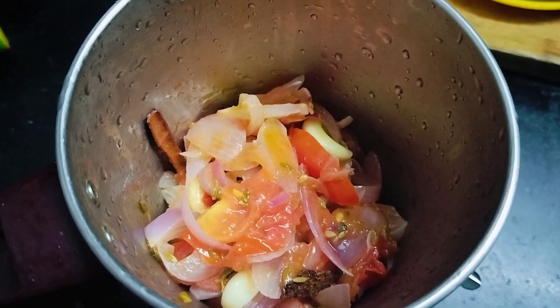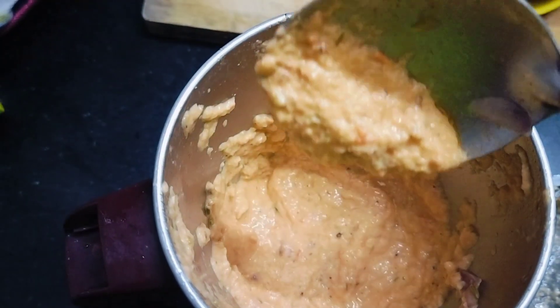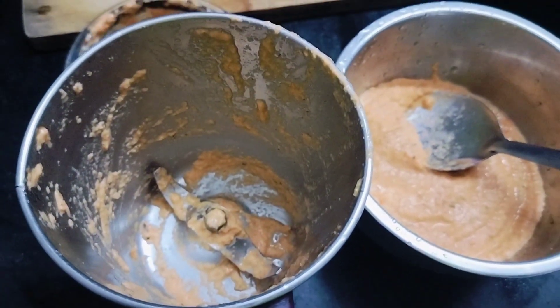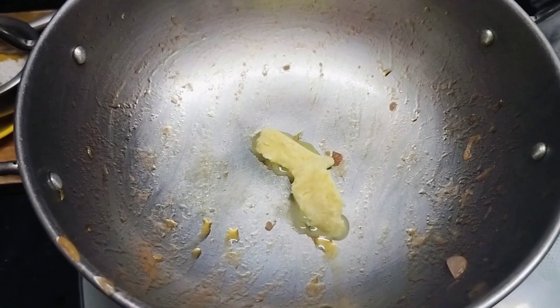Now transfer the cooled onion tomato mixture into a mixer jar and, without adding water, grind it coarsely. Transfer into a bowl. Then take the paneer soaked water, add it to the mixer jar to rinse, and keep that water also ready.